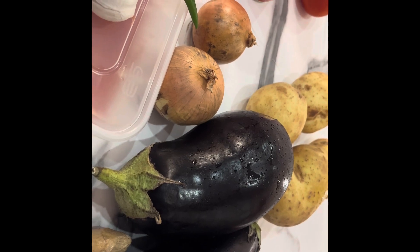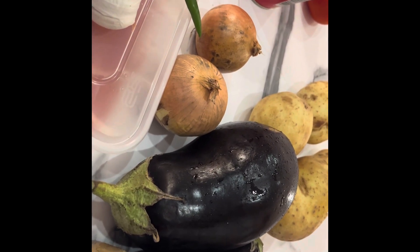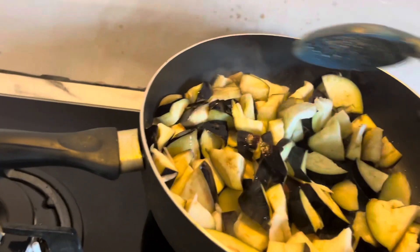I will add tomatoes, potatoes, onions, garlic, chilies and all that - I will cut them into the oil.